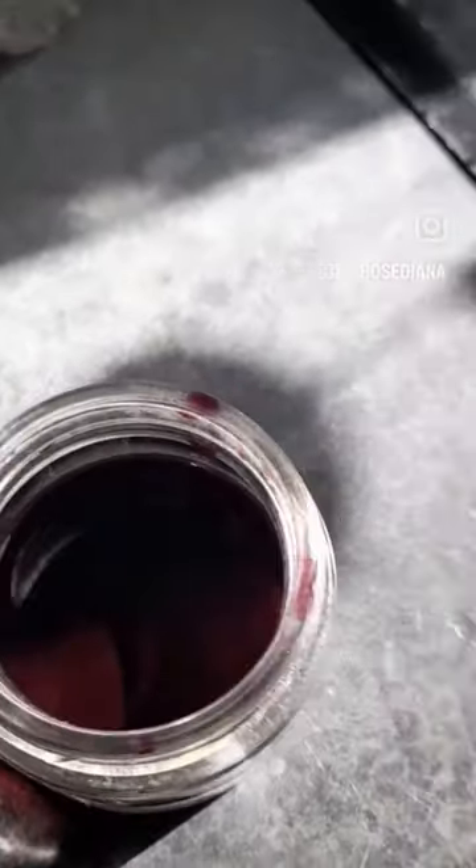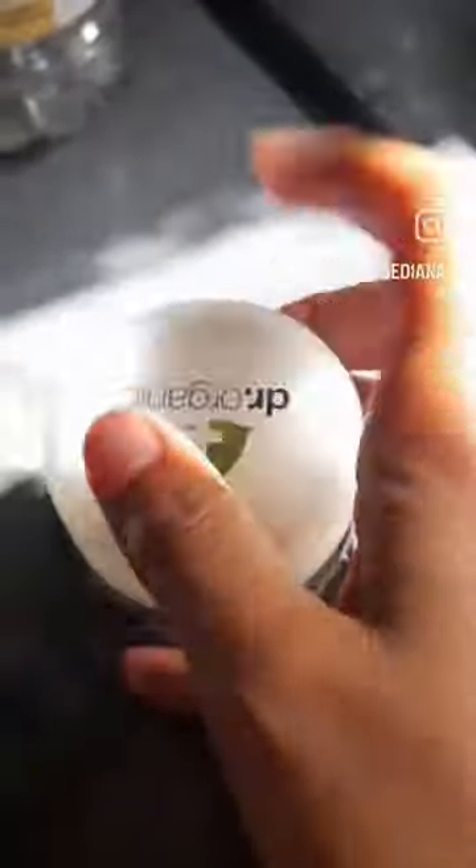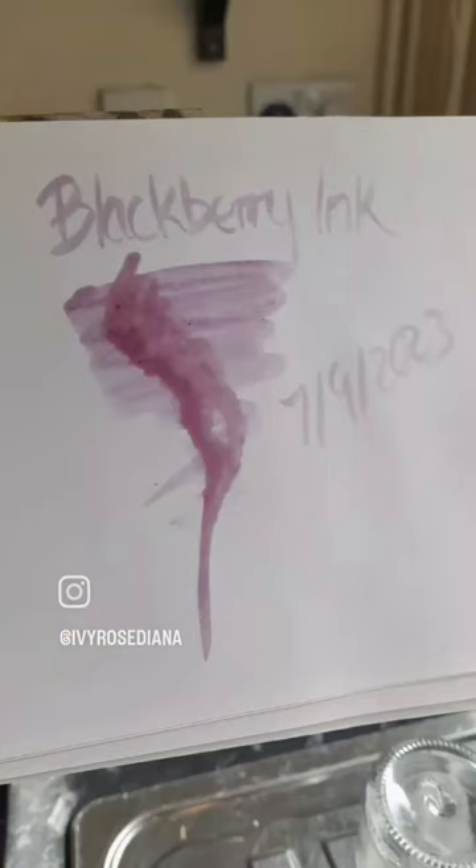Give it a good stir and then a shake to mix everything up and then you're good to go. You can start using it to paint with. If you want to, you can add a binder to make it a little bit thicker.